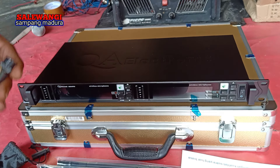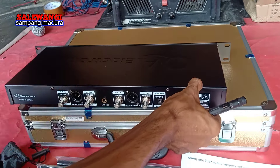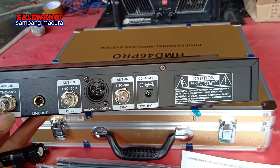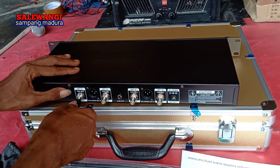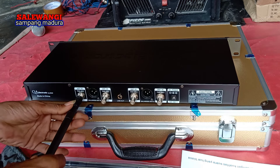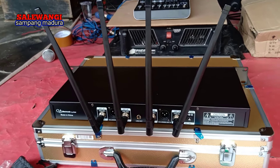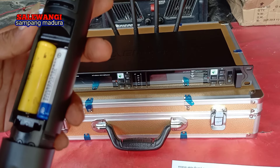Untuk antenanya di bagian belakang, saya pasang dulu. Ini tetap Made in China, by RDW. Gampang cara pasangnya — tinggal tekan, diputar. Oke ini sudah terpasang, empat antena. Ini saya pasang baterainya menggunakan baterai AA.